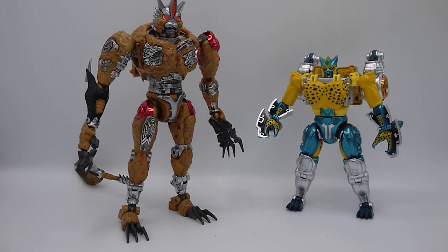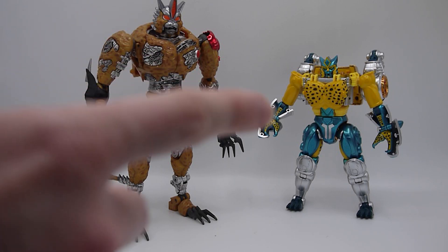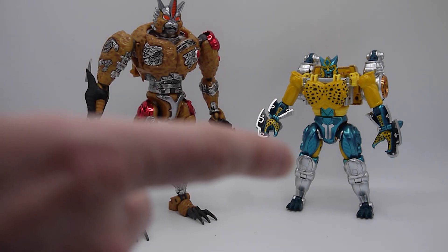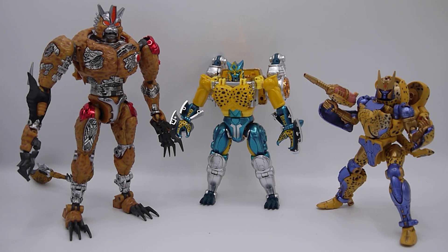Here are all three of them together — all pride of Cheetors. It looks quite cool: a character that's had a lot of growth and development, going far into Beast Machines with different modes and representations. To get all three side by side — one by Takara and two by TransArt — you can really see the journey he goes on.